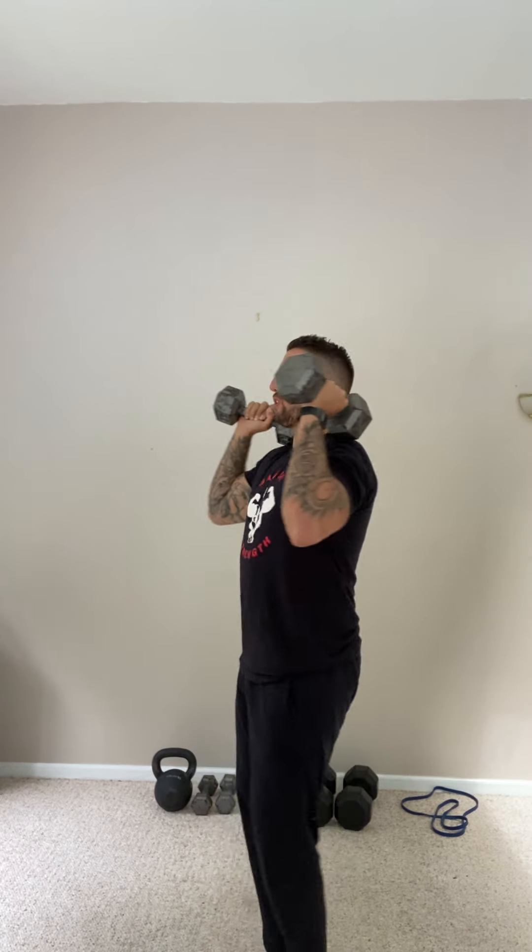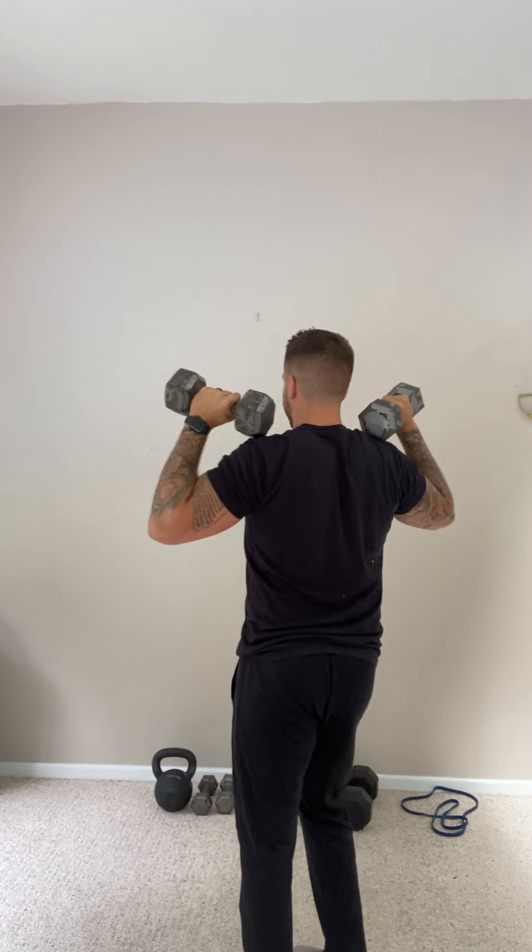When set up, I always want the dumbbells touching my shoulders. But I'm not just dead arm, spaghetti limb, and hanging here — I'm engaged. That means I'm squeezing the weights. My shoulder blades are locked down and back, and my elbows are slightly turned in towards my body, not all the way out, because that's safer on the shoulder.